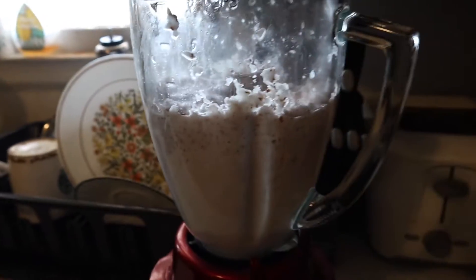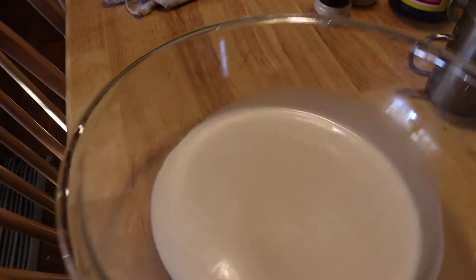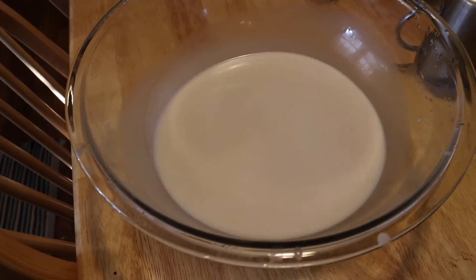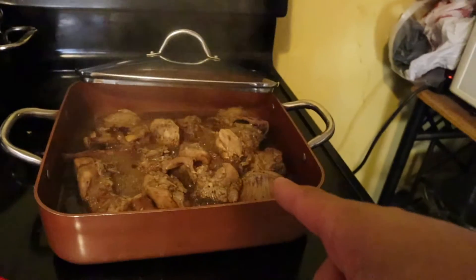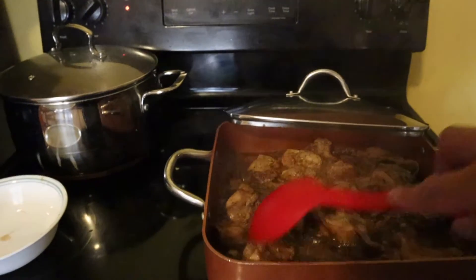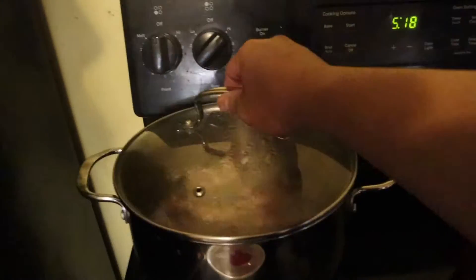So, meron na tayong gata. Gata na yan! Matalinong bakla - i-blender mo lang pala yung niyog. Hindi na kailangan ng kudkuran. I-blender ko lang kasi wala akong kudkuran dito. Nilagyan ko siya ng tubig konti. Hinahalohalot lang siya.